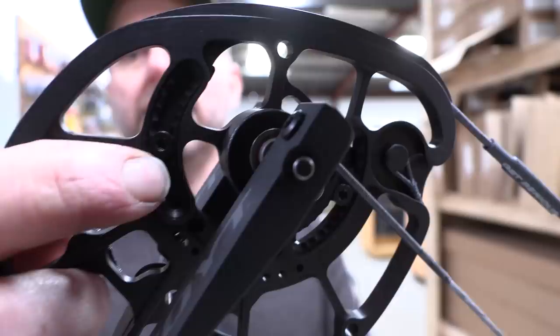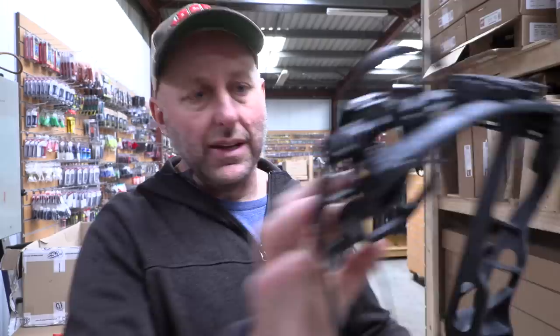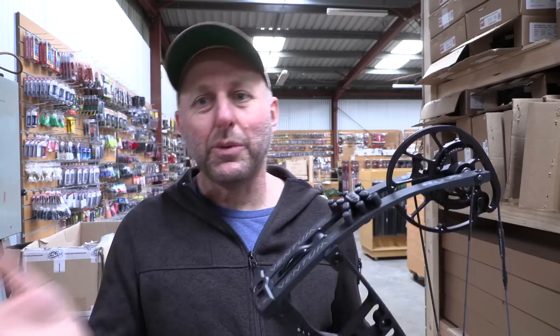To start with the modules: you don't need a bow press to adjust the module — thumbs up. Two allen keys here to rotate the module. They look awesome. What I really love is where the allen key sits in the module — there are little grooves so they sit exactly in the right spot. There's also a pin so the module sits in a pin, which is similar to a PSE module that fits into the cam. Most companies have that — Bowtech, Elite, PSE — except Matthews which is still a module-specific bow.